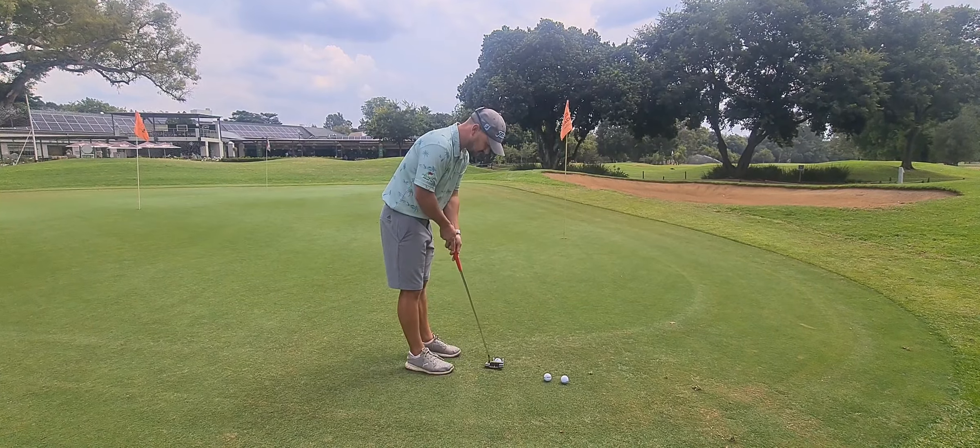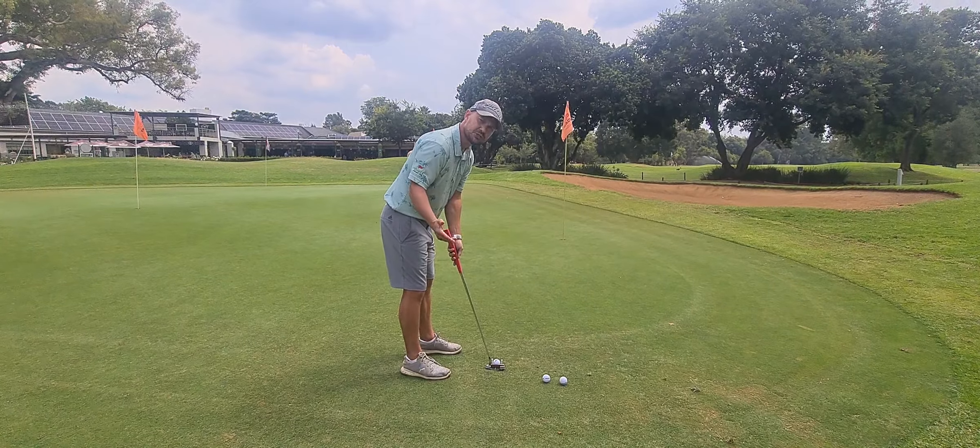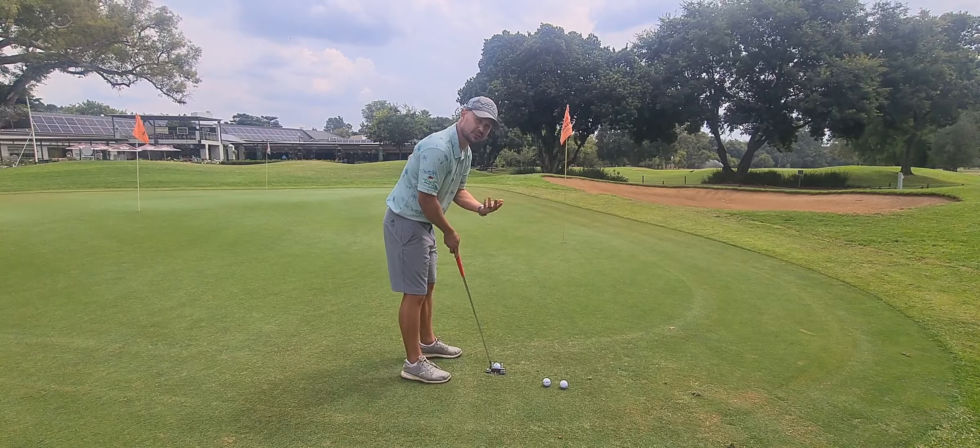It looks something like this — get yourself set up, line it up, and then take a nice big backstroke, hit the ball, and then see where your distance control stops.